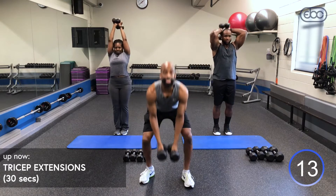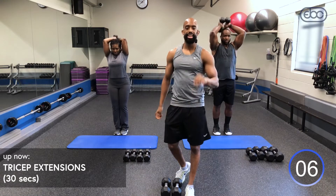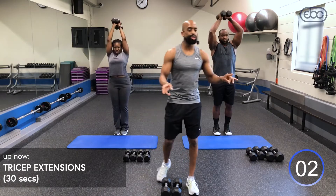15 seconds remaining. How are we doing at home? Keep it up, stay with it, stay with Ike and Judy.